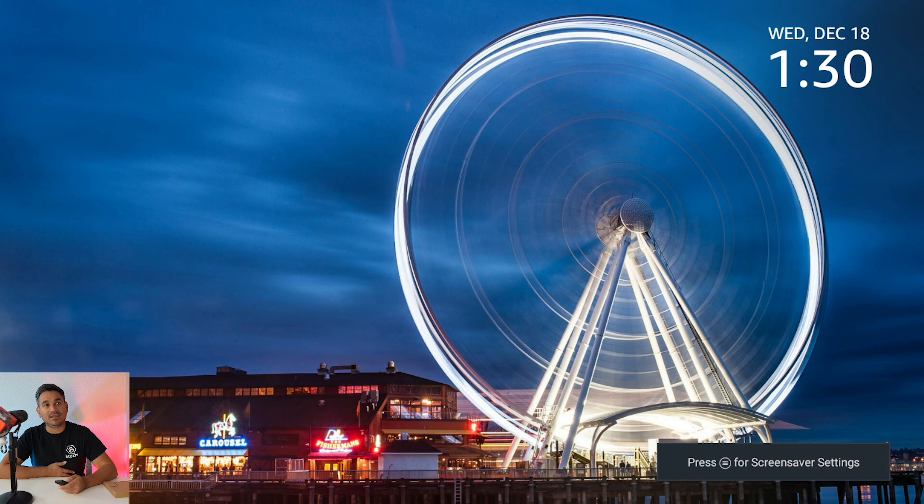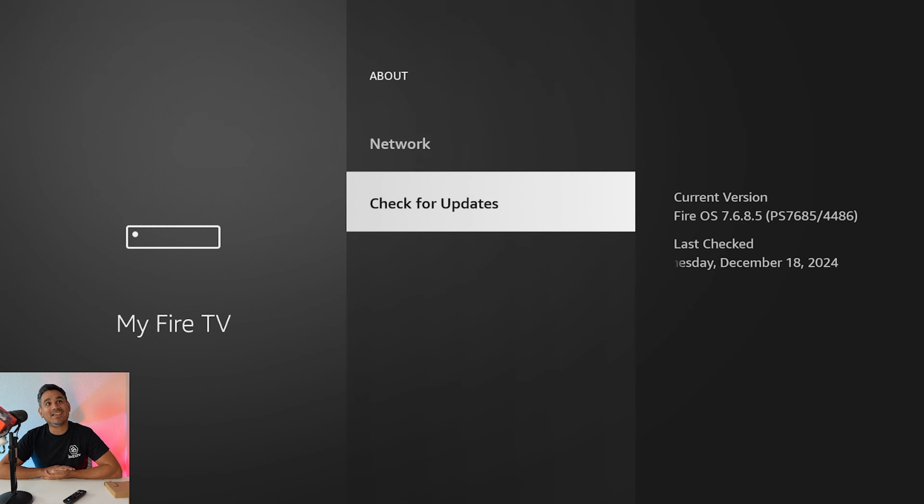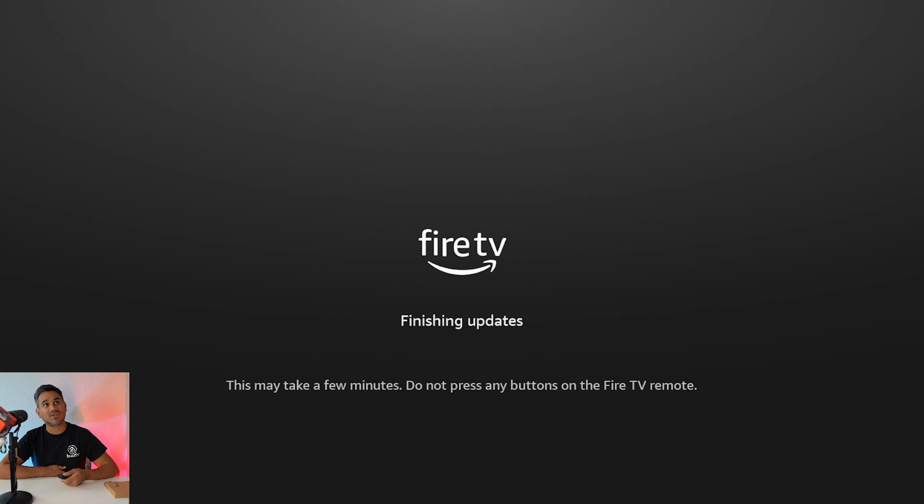It looks like the update's done — oh wait, it's not done. The screen saver came up out of nowhere and I had to push the back button, even though it says don't push any buttons during an update. Looks like we're done now. I did see a couple pop-ups saying things were ready. There is another update available after clicking through, so just click on it and hopefully it doesn't take another 20-30 minutes like the last one.